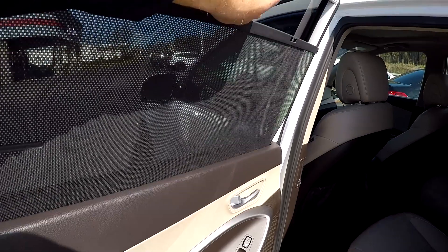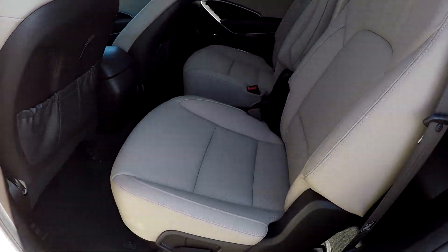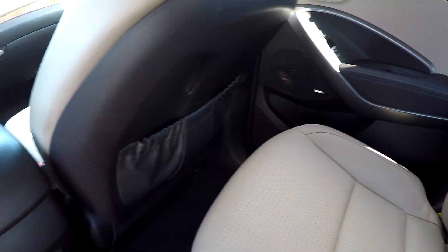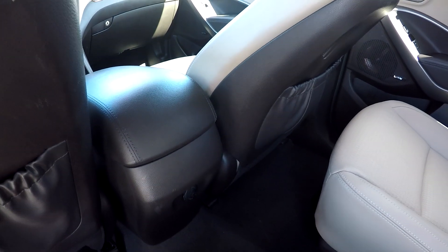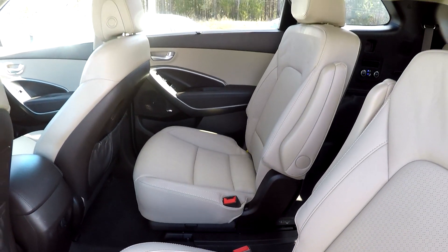Looking in the back seat now, you do have sun shades on either side — provides a little added comfort for those second row passengers. A quick pan over the seating surfaces: no rips or tears in the leather. You've got one additional power port back here, and then this nice pass-through area in the middle so you can get to that third row.